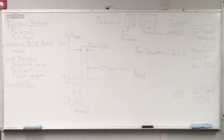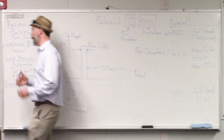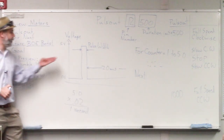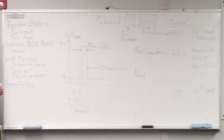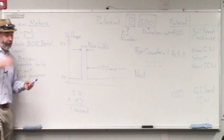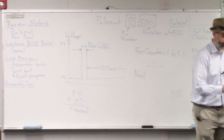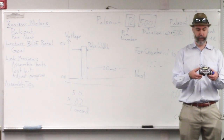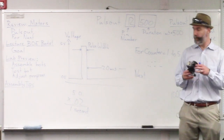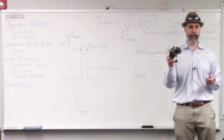We use the for-next command to tell the motor how long to run, and the pulse out command to tell the motor how fast to run and in which direction. We'll be using those today because we need to tell the wheels how long to turn, how fast to turn, and which direction to turn in order to make our robots roll along on the floor.